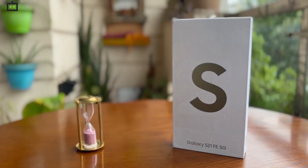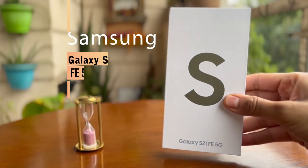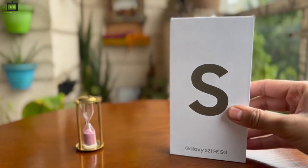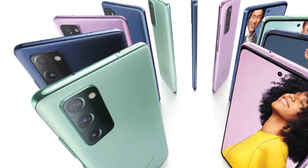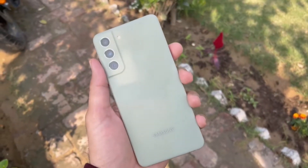Welcome to this watch. My name is Rohit Arora, and what we have here today with us is the Samsung Galaxy S21 FE 5G, which is the Fan Edition handset of the S21 series. You will remember the S20 FE — it was a very popular and widely liked smartphone last year, and today we have the S21 FE.